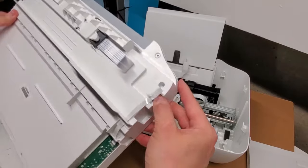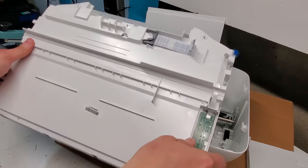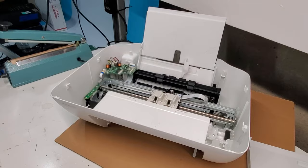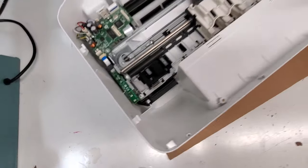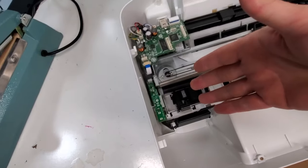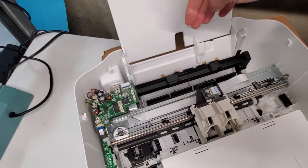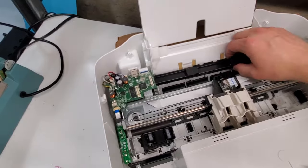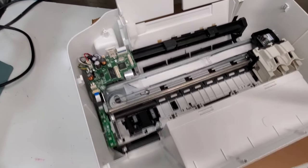Usually there are screws, but on this one there are just clips — you just open it up and you can open the inside of the printer to replace the scanner. Now you can see absolutely the inside of your printer. If you're having a paper jam or any other issue, there could be a paper somewhere in the middle, something out of place, or some object that flew in. Having the rear loading tray gives you access to clean the rollers if paper is not being picked up.